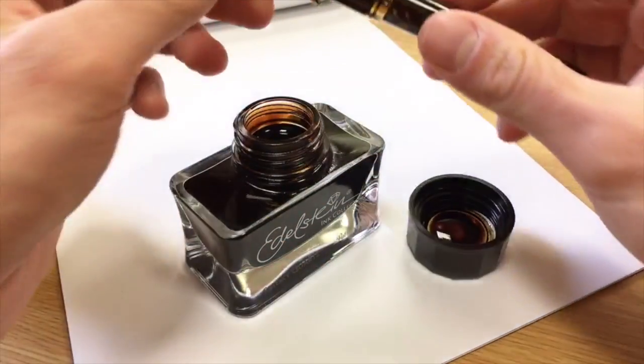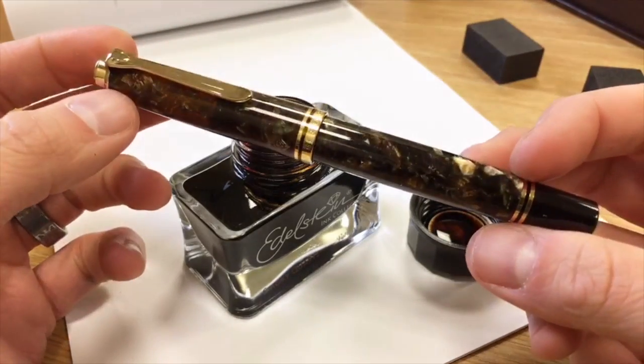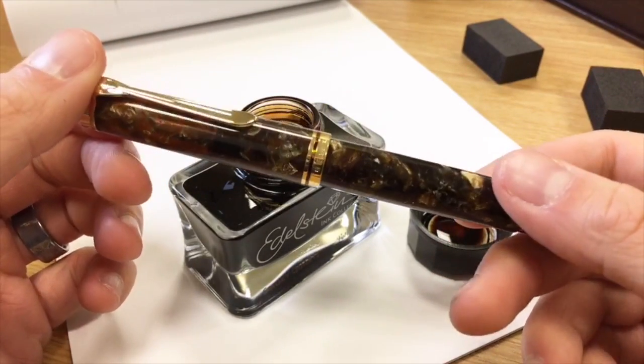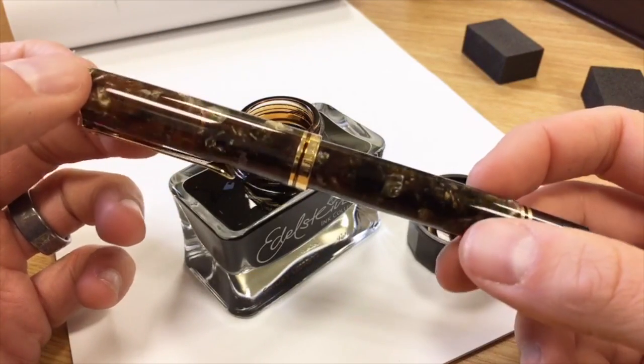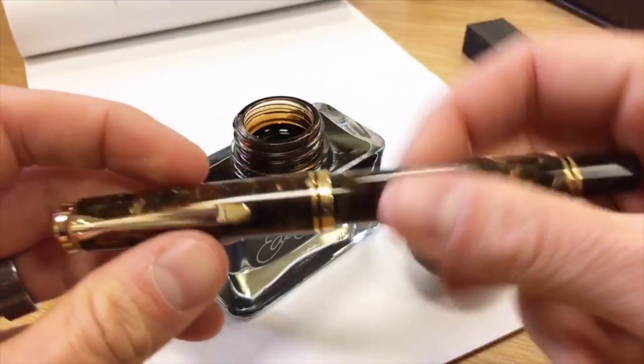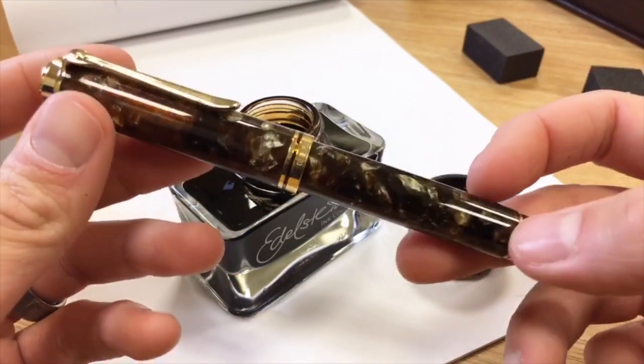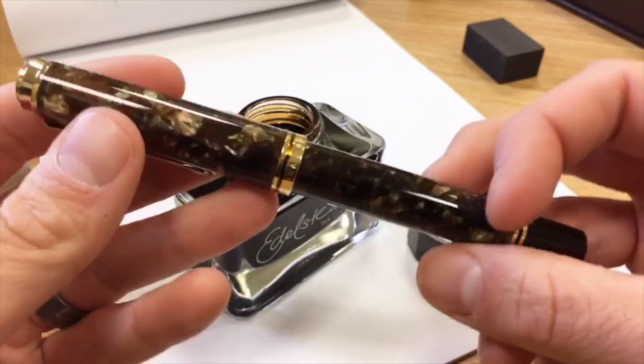But if you like your brown fountain pens and are enjoying this Renaissance Brown, this is a nice pairing for you as well, because this is a very lovely, rich brown that has much more than just a solid brown going on — it has quite a few different intonations of different colors in here.